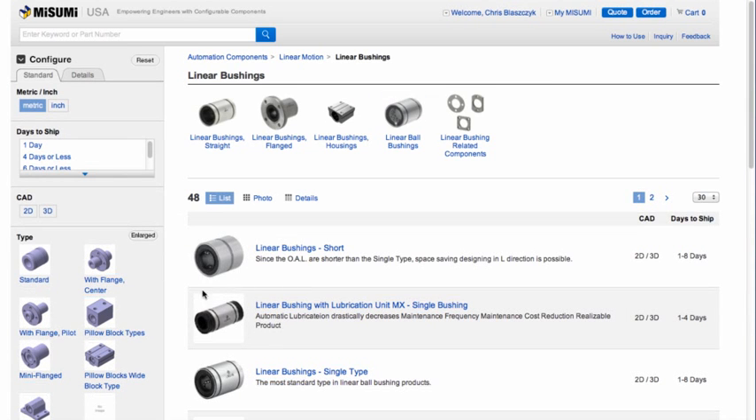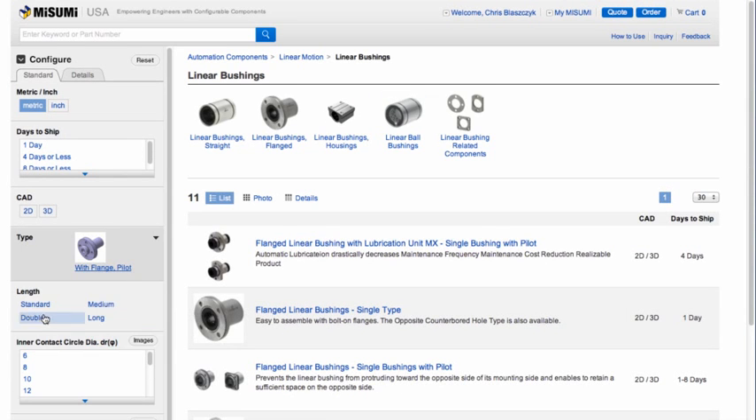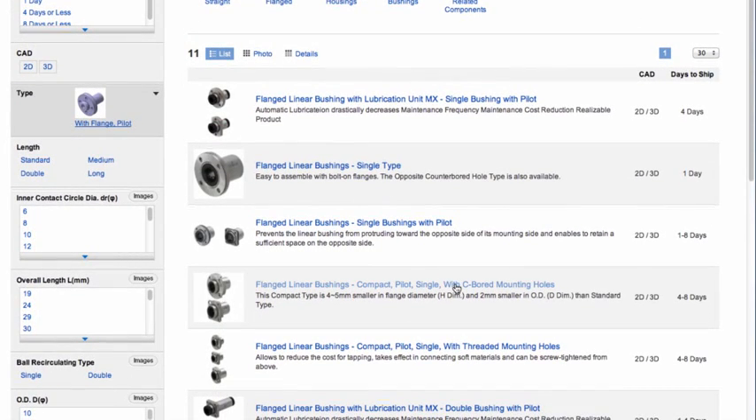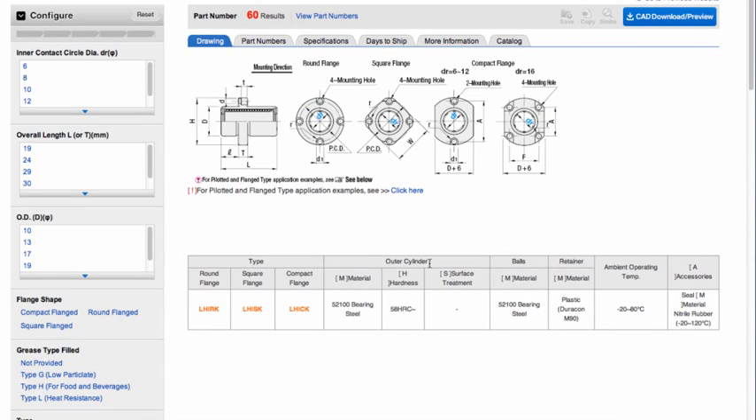Pick flange and pilot, then flanged linear bushings, compact pilot, single, with counter-bore mounting holes from the right side. At this point, the part needs to be configured to the specific size required. Do this by making selections on the left side frame.